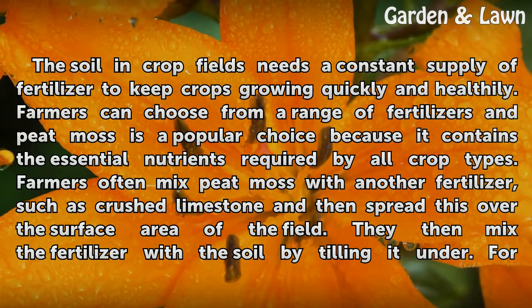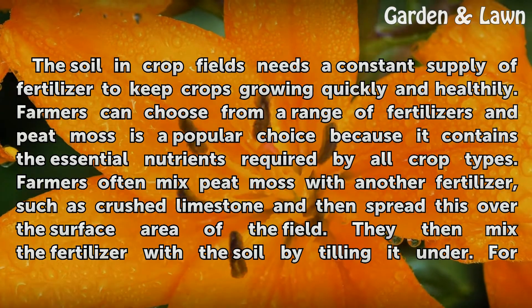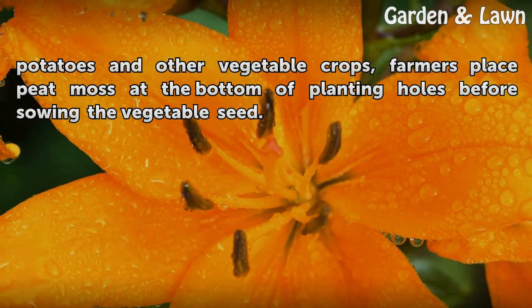Farmers often mix peat moss with another fertilizer, such as crushed limestone, and then spread this over the surface area of the field. They then mix the fertilizer with the soil by tilling it under. For potatoes and other vegetable crops, farmers place peat moss at the bottom of planting holes before sowing the vegetable seed.